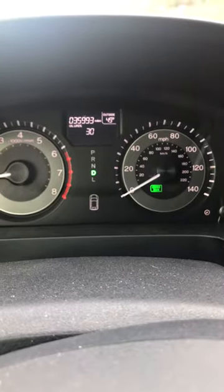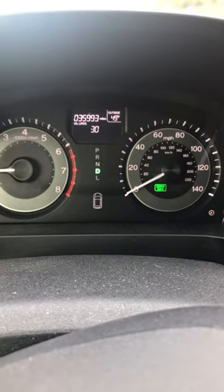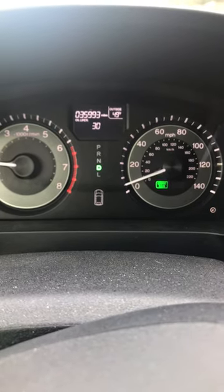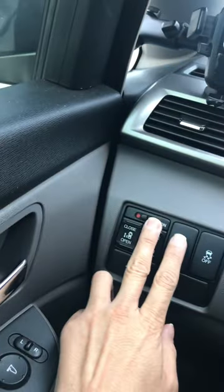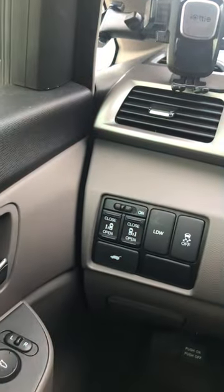Now it's on. I start driving, it will make a noise immediately. The other way to stop it is to turn this off. So, what is going on?